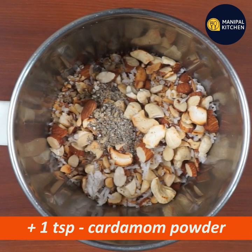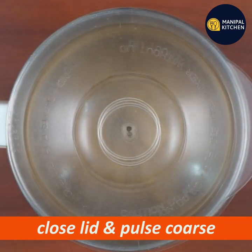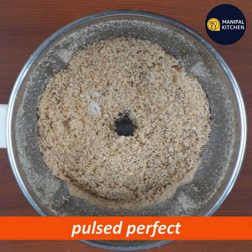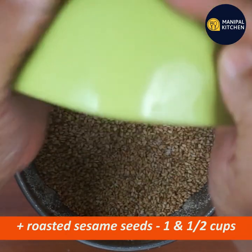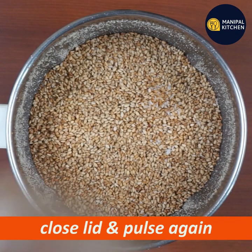Add the lid to the mixer and blend the ingredients together.